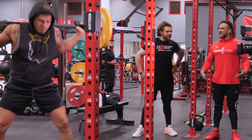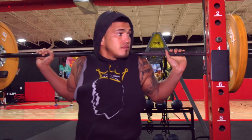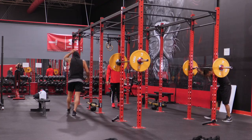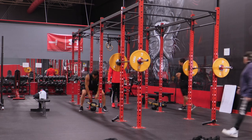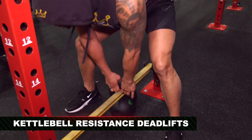How many reps do you guys normally do of an exercise like this? Right now we're doing six and six because it equals 12. We try to stay in the 8 to 15 rep range, just depending on exactly what we're doing. Now we're going to get an explosive movement — pop up and squeeze those cheeks. Push the ground away from you and squeeze your cheeks.